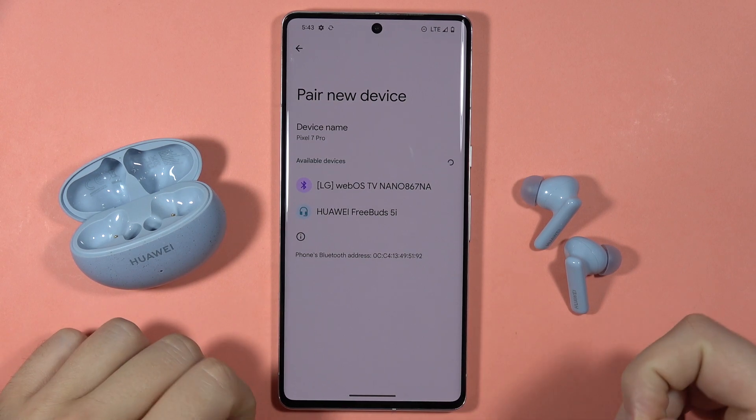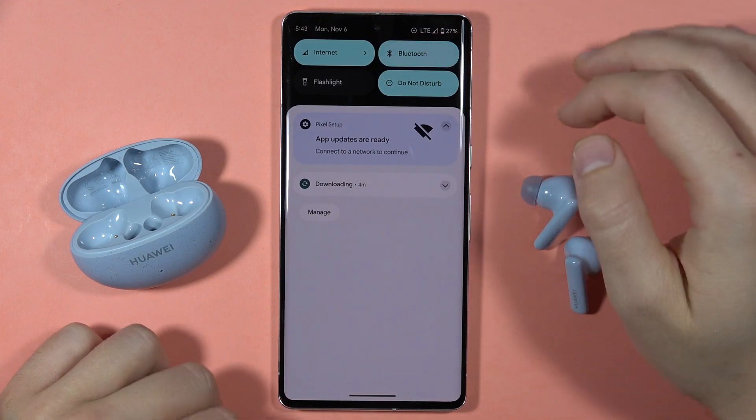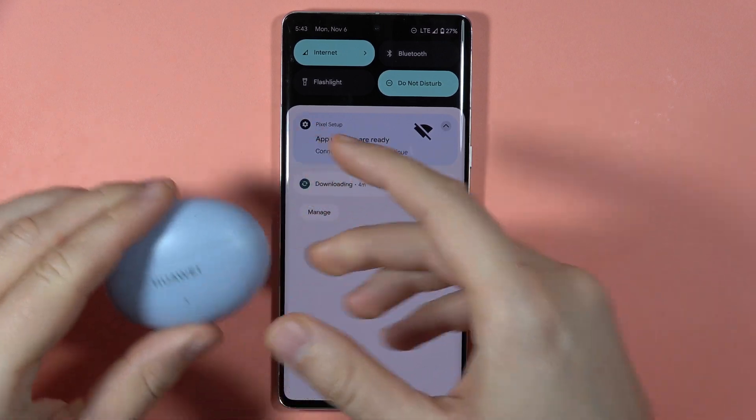First, I recommend you simply power off your Bluetooth for a couple of seconds. Then put both earbuds inside the charging case and close the case for a few seconds.